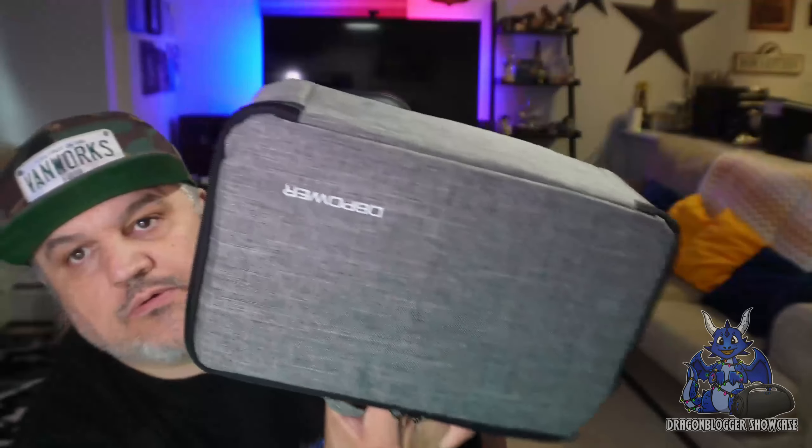Inside here, first and foremost, you're getting a 1080p resolution projector. This projector does 1200 lumens brightness. It does have Wi-Fi with 5G connectivity support, and you also have Bluetooth 5.1 so you can pair up your phones or Bluetooth soundbars with it.